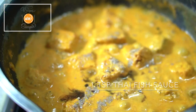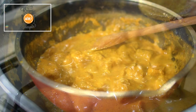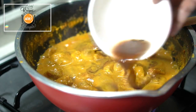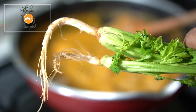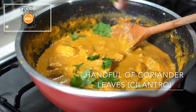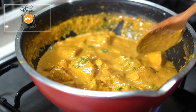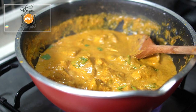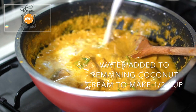Add one teaspoon of Thai fish sauce — it has a strong aroma when first added but it soon disappears. Stir it in, then add the strained tamarind solution for that sour note. If you didn't add coriander root to your ground paste, you can add fresh coriander leaves now. The root is more earthy in tone while the leaves add a fresh scent — it depends on your preference.